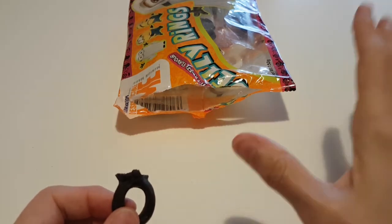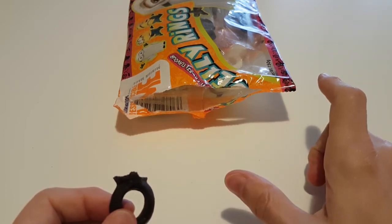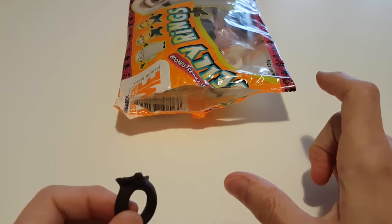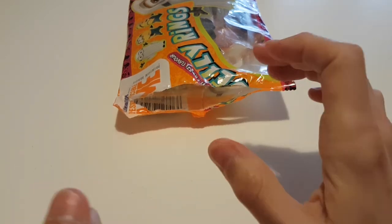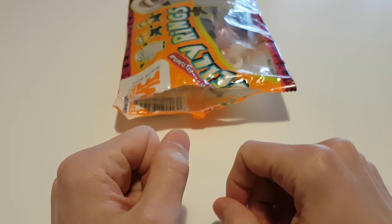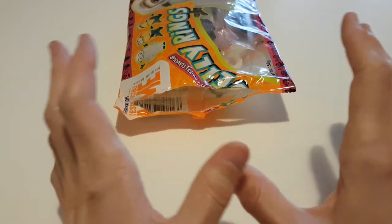Not too chewy, not too hard, which is nice. Hmm, yep — generic Tutti Frutti flavor, probably better than generic strawberry flavor. Considering lots of energy drinks taste like Tutti Frutti, it's similar.